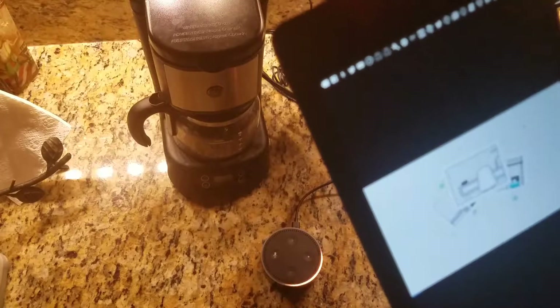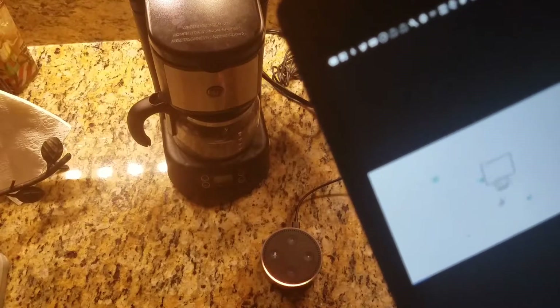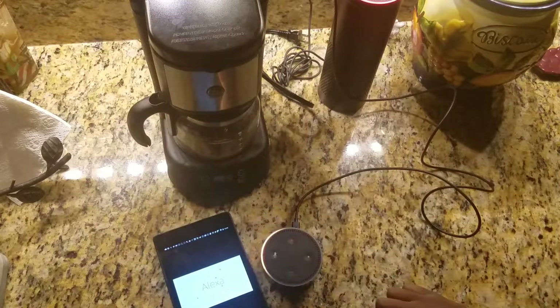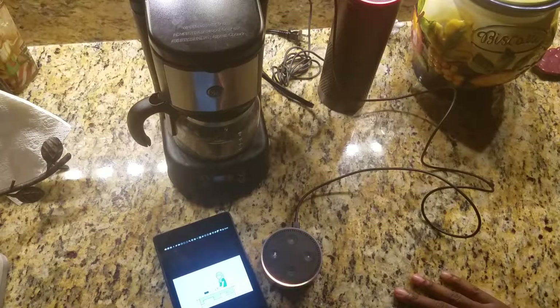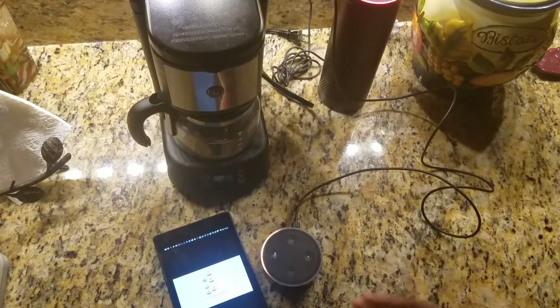One cool thing that Amazon actually just recently introduced is calling between Echo products. So if your friend has an Amazon Echo and you have an Amazon Echo, you can make calls between the two — very similar to FaceTime or iMessage that you get on an Apple device. So essentially, if a bunch of people start having Echos in their house, you can make calls directly to someone else without having an actual house phone.